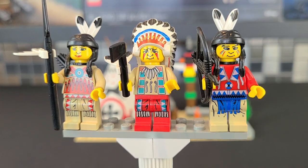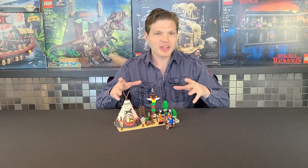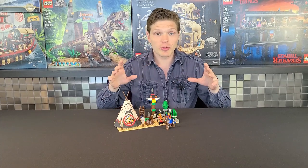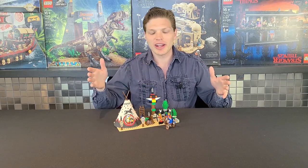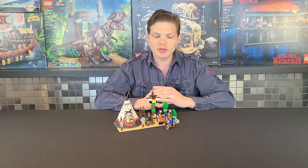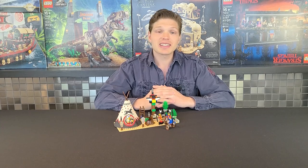Let's get into my final thoughts. This little settlement has everything you'd want — a cloth teepee, a totem pole, three awesome minifigures including the Chief, incredible detail especially for the 90s, and a great horse. All that printing is something we don't even really get nowadays. The build is a little lackluster, to be honest, but things were more basic back then. Overall I really like this one. I'm not sure it's worth $80, but if you can get a deal on it I'd say go out and buy it.